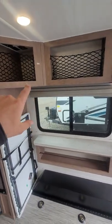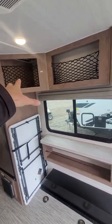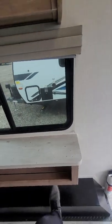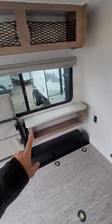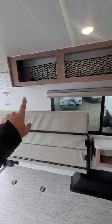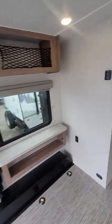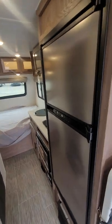Moving over to this side, you've got some storage up here — generally you could put a TV up there or just use it for storage, whatever you wish. Nice reinforced wheel wells and more storage over there. Coming back over, nice storage all the way across. You're able to see your nice three-way fridge with an independent freezer.